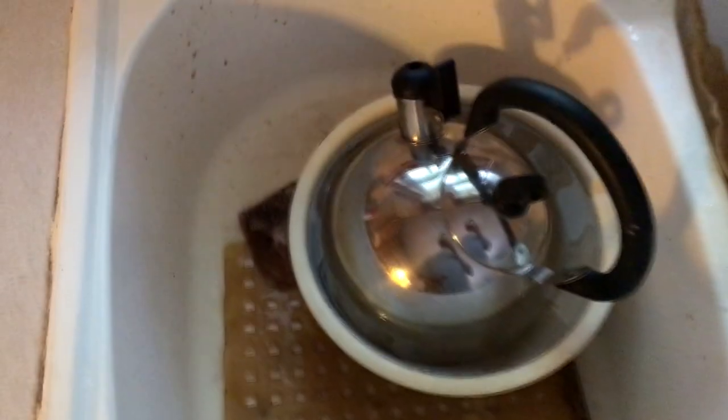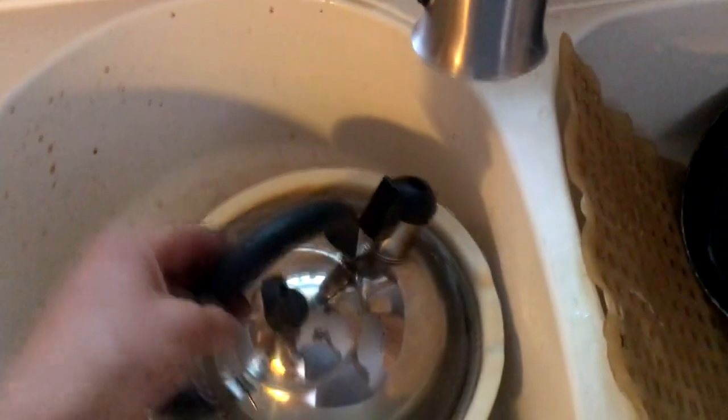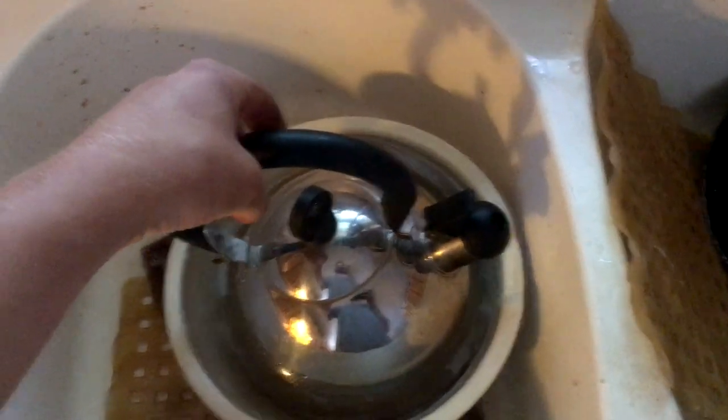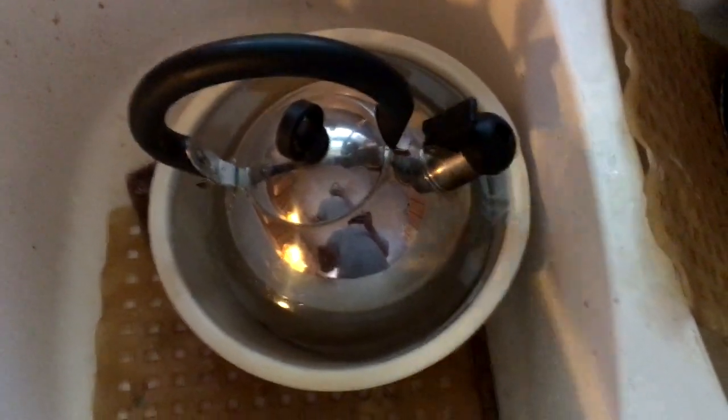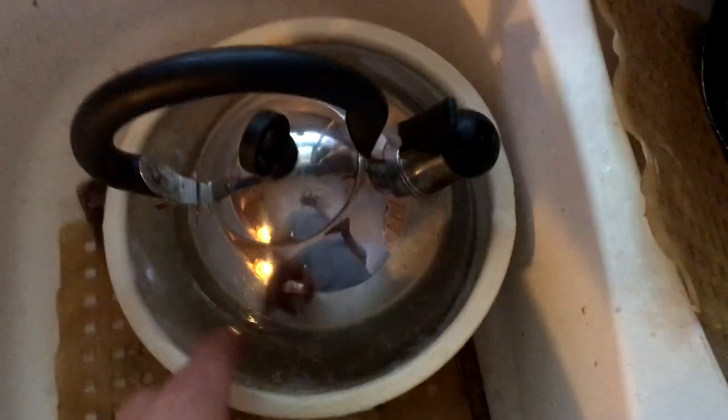This is just a quick video on how you might be able to fix a battery that's starting to go bad. You're going to take some water, boil it — tea kettle, whatever — and then let it cool after it boils. Just shut it off and let it cool, or put it in cold water or something.